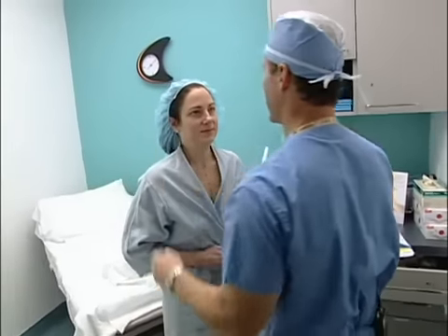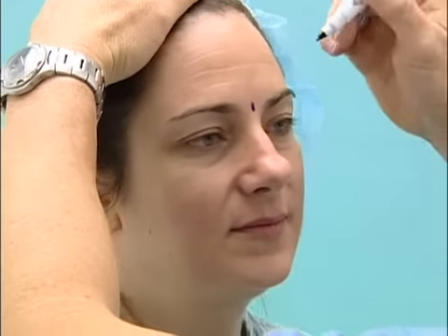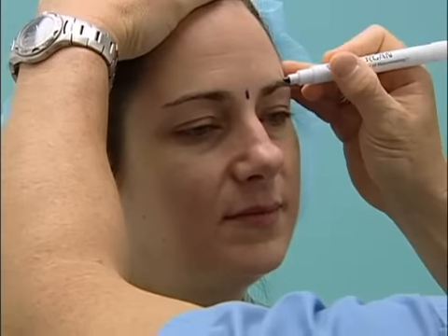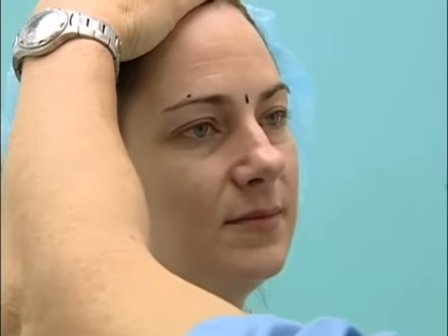Go ahead and mark for your brow lift. I'm just marking the midpoint here, marking kind of where I want the peak of your brows.